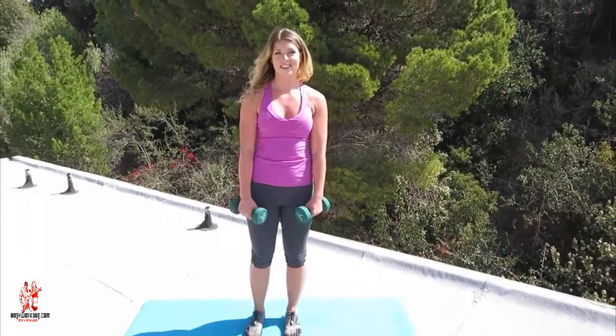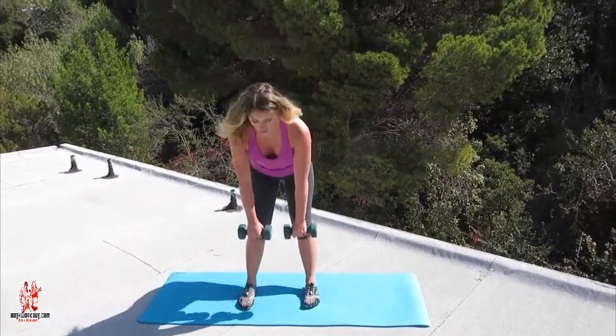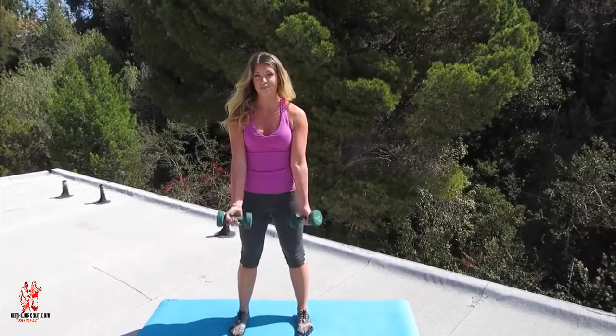Our next move is a deadlift with a bicep curl. Deadlifts are awesome for lifting, tightening, and toning the booty, and bicep curls are an essential move for the arms.